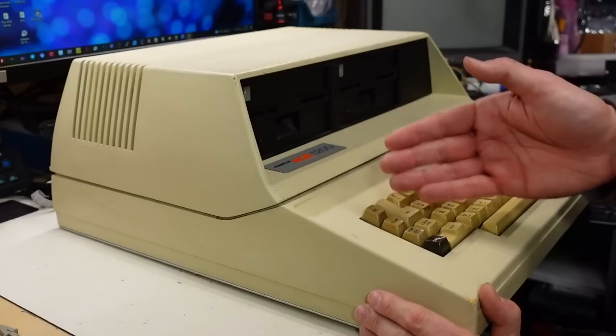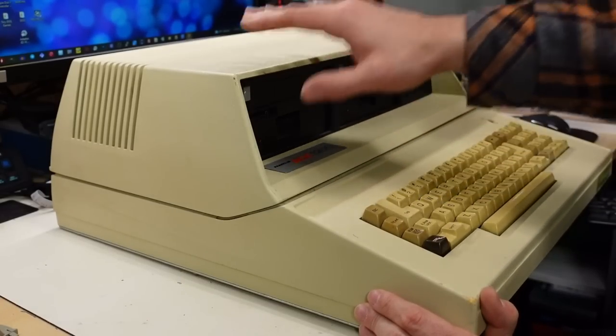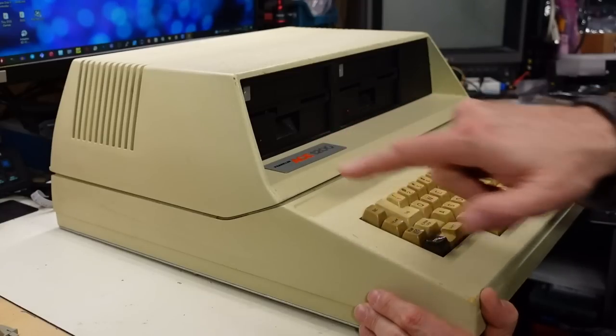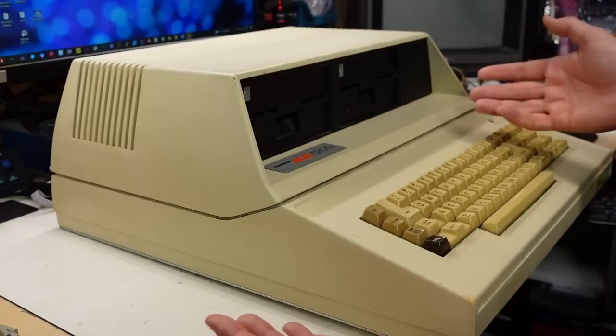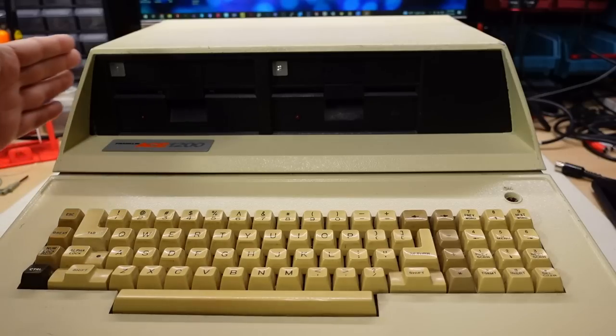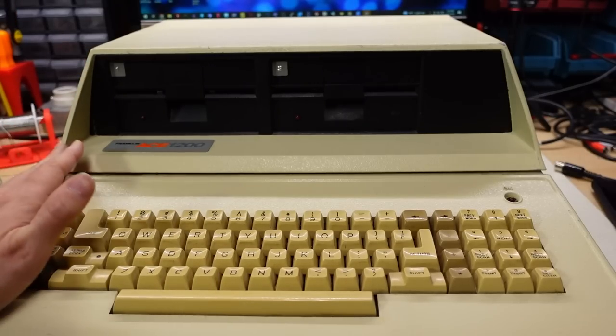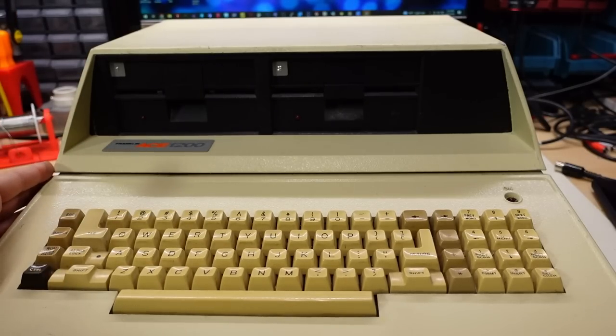When we look at the side profile of the Franklin Ace 1000, we can be sure they were not copying Apple, because Apple never designed anything that looked like this, especially from the side profile. The whole computer is a lot bigger and heavier than an original Apple II or II Plus. I like the curvy lines they added when they designed the top module. It has a 1970s styling look, even though this computer was released in the 1980s.